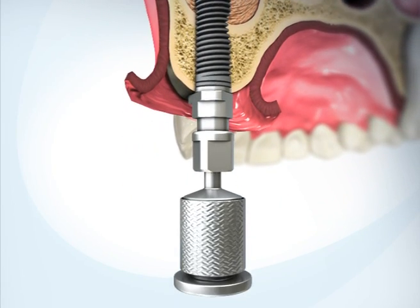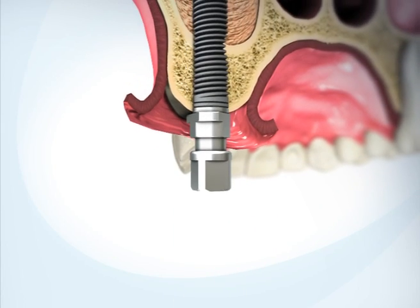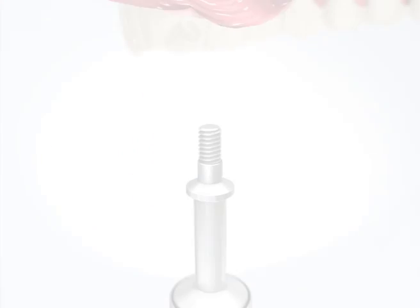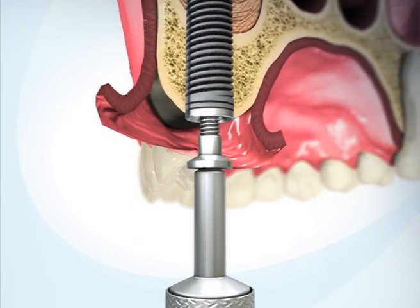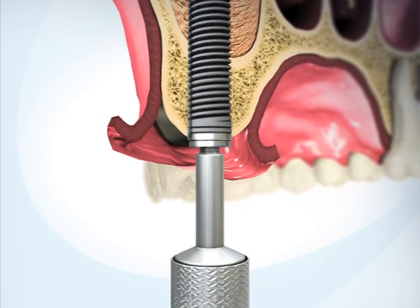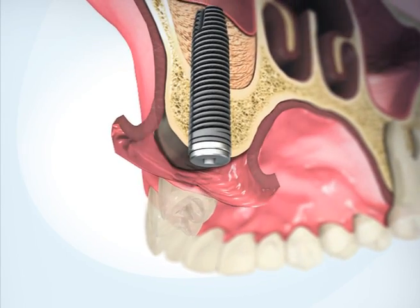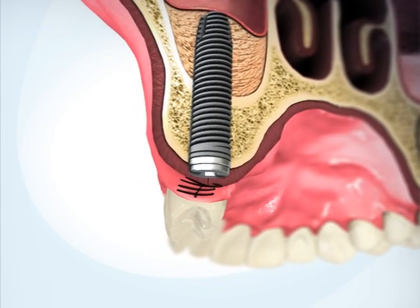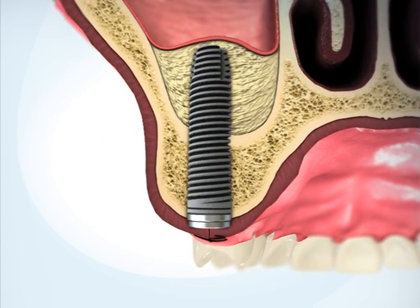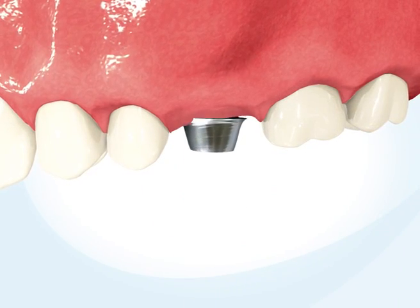Remove the applicator. Insert the cover screw and suture the gingiva. Over several months the bone graft will mature and the implant will integrate with the newly formed bone. The crown is then installed upon the implant.